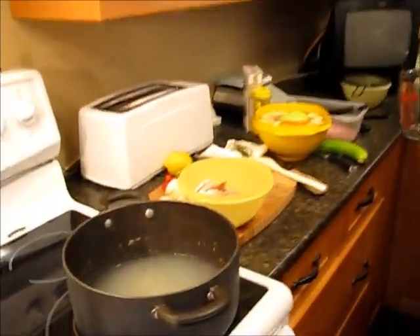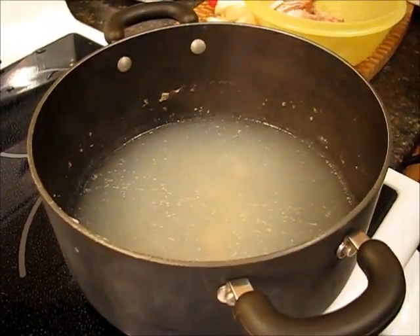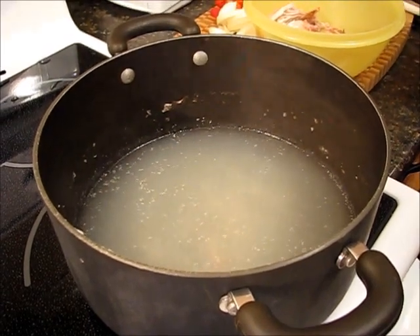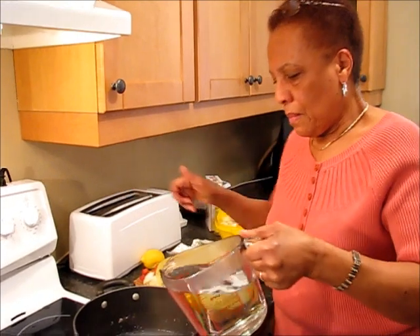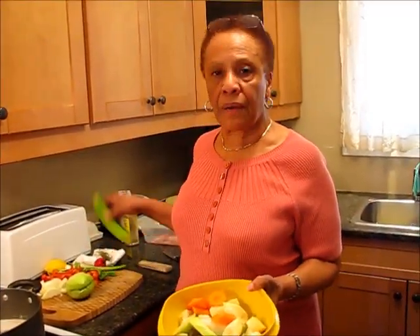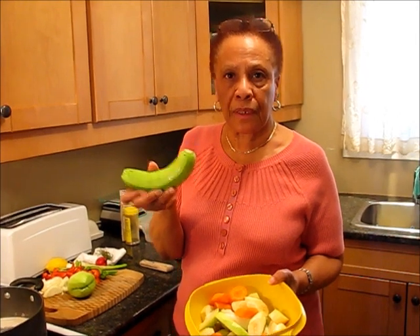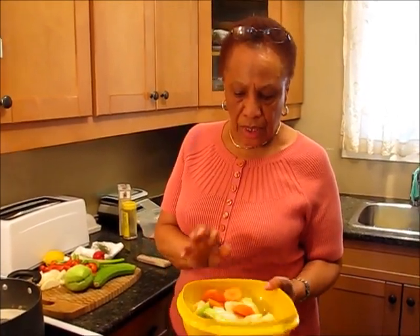I'll be adding four more cups of water to start with, and I like to get the water from the kettle — you don't have to wait too long for it to boil. Three green bananas. I'm going to add the other one after, but I'm going to show you how to peel it. One squash, one chocho, and one carrot.